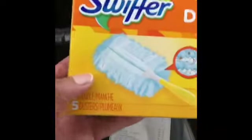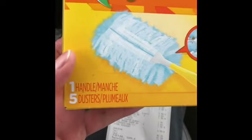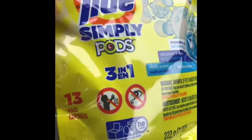Pretty much what I got: I got the Swiffer Duster — I'm going to attach the photo with the items in the cart. The Swiffer Duster is $4.50 with a $2 digital. The Swiffer Refill, which is the 12 count, is $4 with a $2 digital.